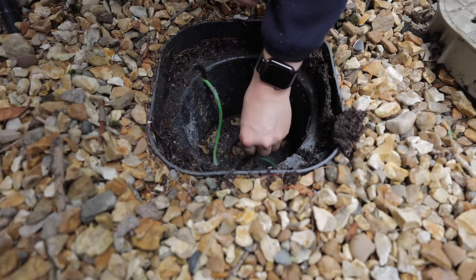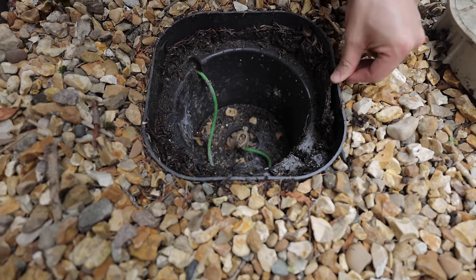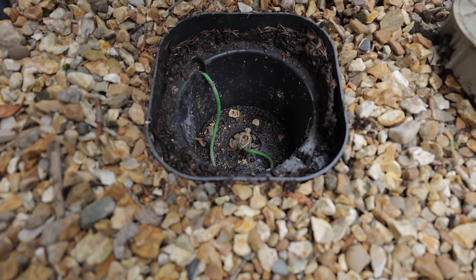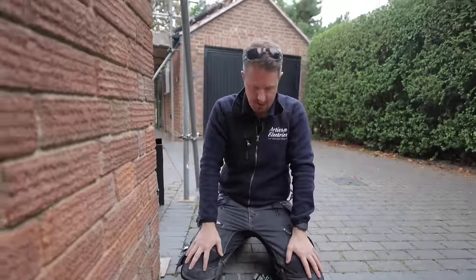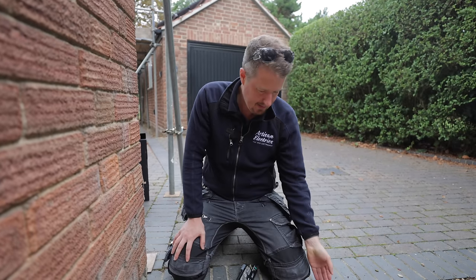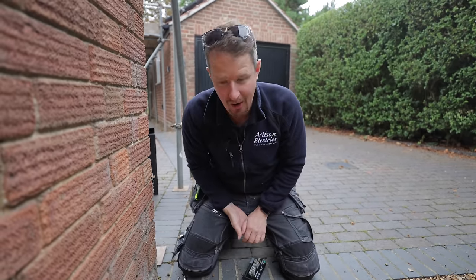That looks pretty decent to me. The connection to this copper rod is as solid as ever — looks like we've got a good earth connection there still, which we can use for the new charging point. We will do a test reading on it later and I'll show you how we test earth electrodes, but for the moment we'll pop that back and get the gen 3 unboxed.